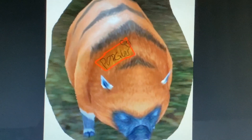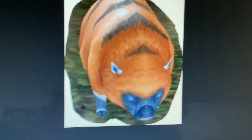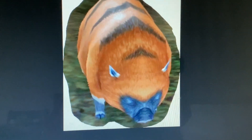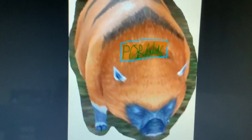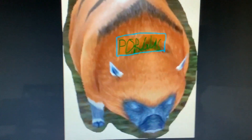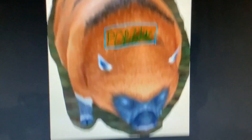You might have heard of a labelled porgus. You might have heard of a half labelled porgus. You might have heard of an unlabeled porgus. You may have even seen a hungry porgus before. In this video I'm going to talk about an illegally labelled porgus. Yes, you heard me right.